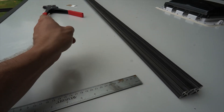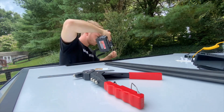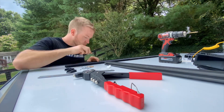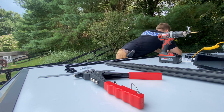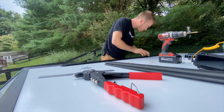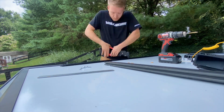We'll go ahead and do the other side, then it'll be time to attach the rack. Just rinse and repeat like we did for the first side. I did end up using some longer rivets — the ones I used in this part of the video were too short and I had to go back, drill them out, and put longer ones in because they weren't grabbing like I wanted.